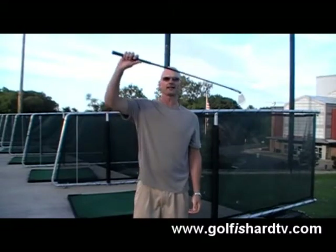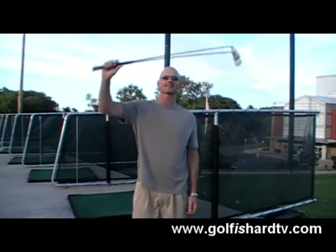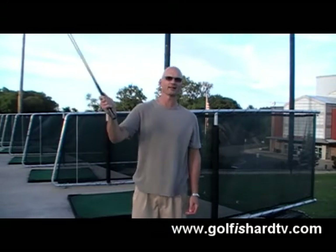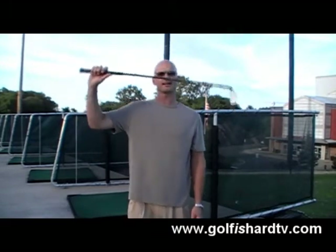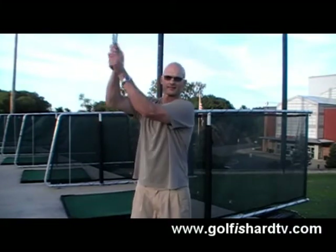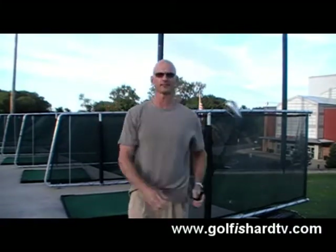What's also going to come into play is casting — the casting call, no pun intended because we have actresses here. When they get to the top of the swing, the first thought in order to get the club to the ball is to get the club head moving. So that's what we're going to be looking at today.